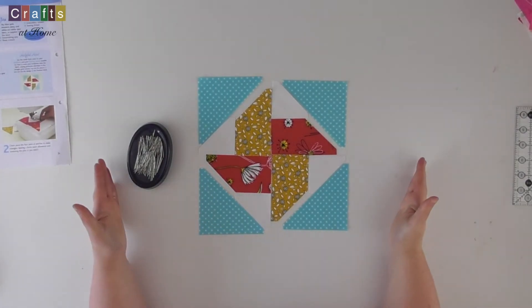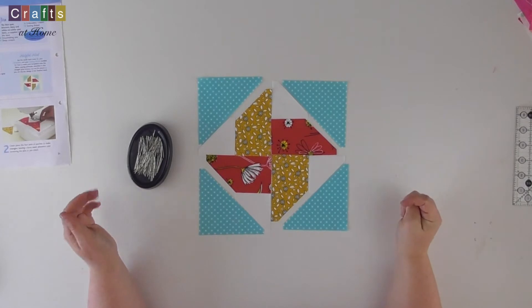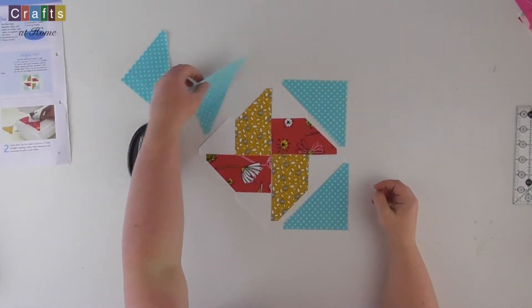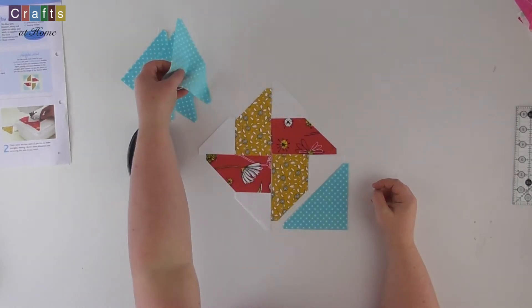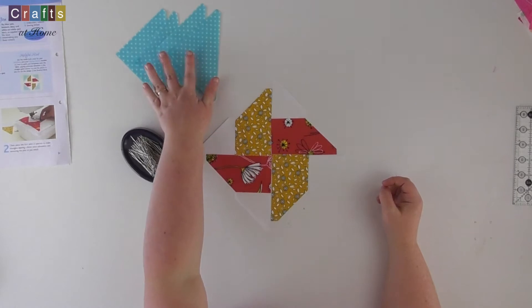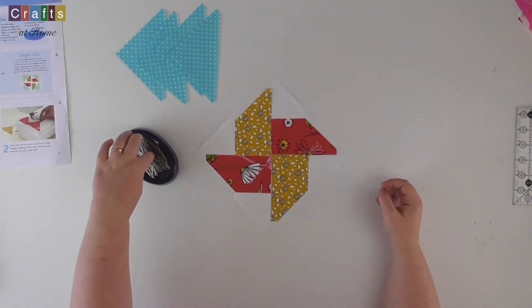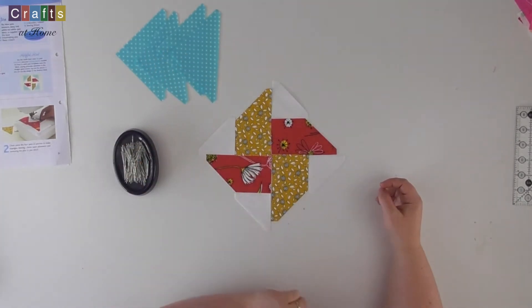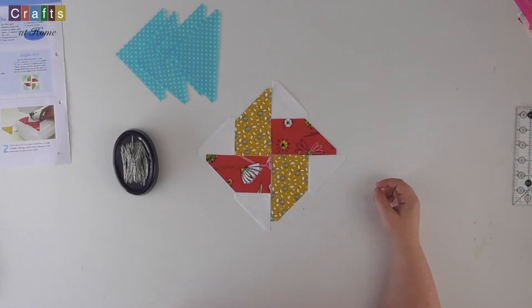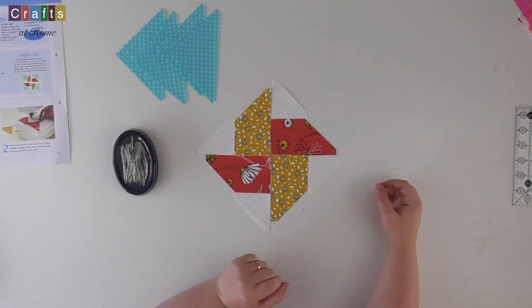So I've now laid everything out as the finished block is going to look. I'm going to take out the sky blue spots and put them to the side for later. I can hear everyone having a sigh of relief to learn there's no inset seams for this block again. So it's just a nice simple block to put together and it's going to be quite quick.